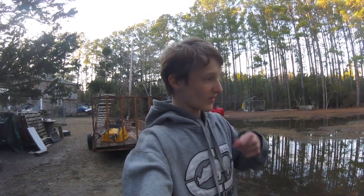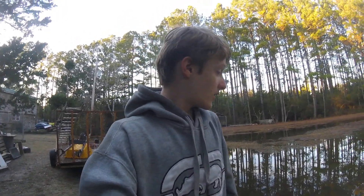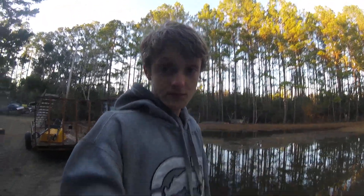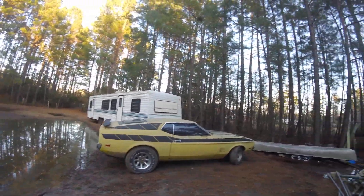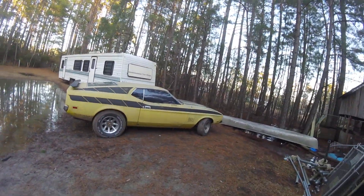Hey guys, Codude here. I didn't make a video about this car, but for some reason it won't upload. It's a 72 Mustang Mach 1, as you can see over there.